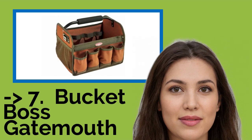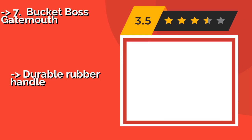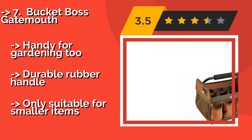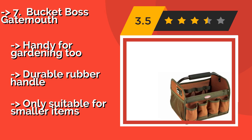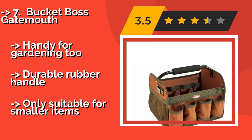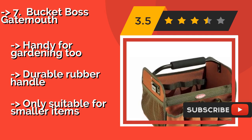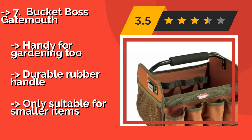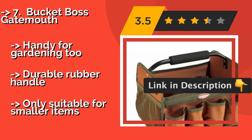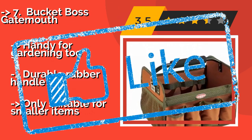The Bucket Boss Gatemyth, around $20, is a basic no-frills carrier that's open on top, so you can easily see and grab what's inside. The mesh pouches on the ends are good for holding papers, pens, or those items you're always losing, such as sockets. It's also handy for gardening and features a durable rubber handle, but is only suitable for smaller items.